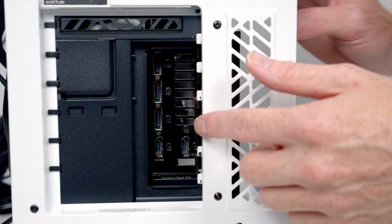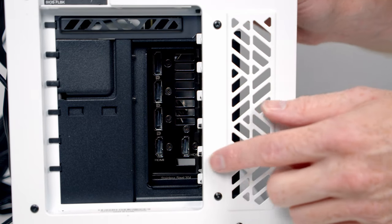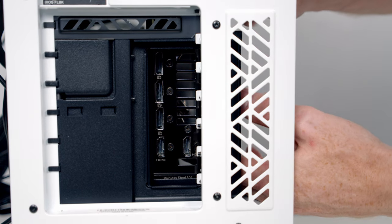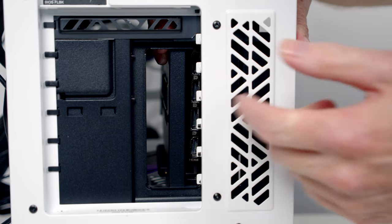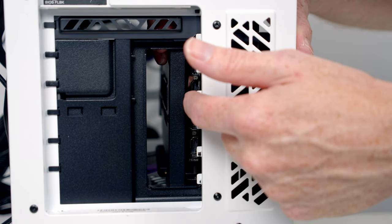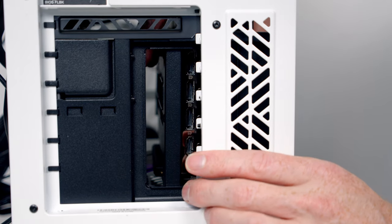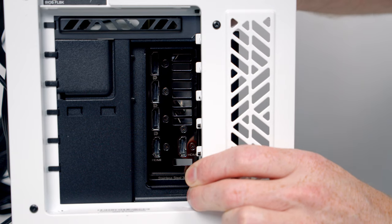Looking at the back of the case, with the GPU all the way towards the motherboard there's no problem getting cables plugged in. However, if you loosen the thumb screw and bring the GPU all the way towards the tempered glass panel, a lot of the ports get blocked. That's why Cooler Master recommends plugging the cables in first before putting the GPU into the case — though this wasn't an issue for me in my chosen position.